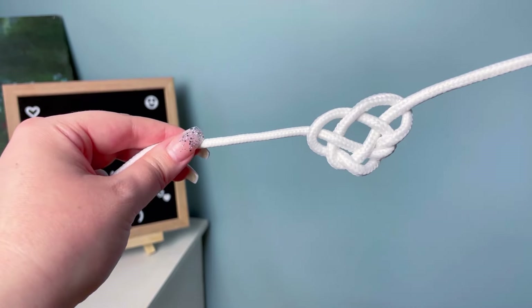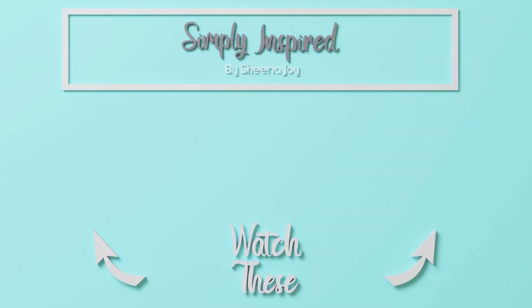If you like this video, please do me a favor and hit that like button. If you're new here, I hope you consider subscribing. Also, here are two more videos I think you'll enjoy — I'll see you over there.